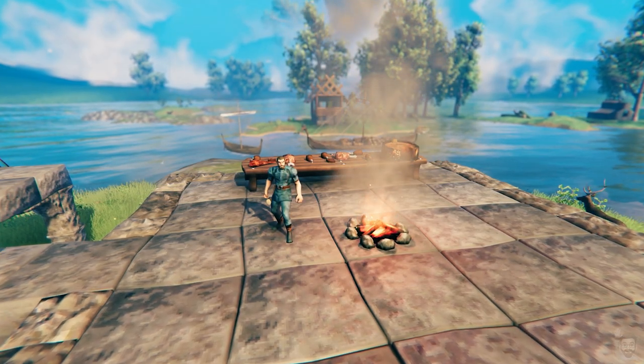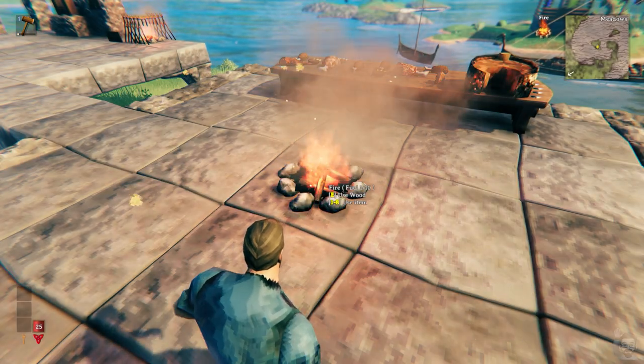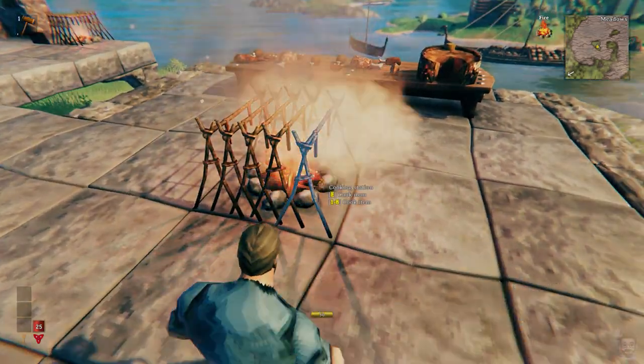Hello and welcome. In this video, I'll show you how to cook a lot of meat all at once. Place your fire, and then carefully place five cooking stations, like this: one, two, three, four, five.